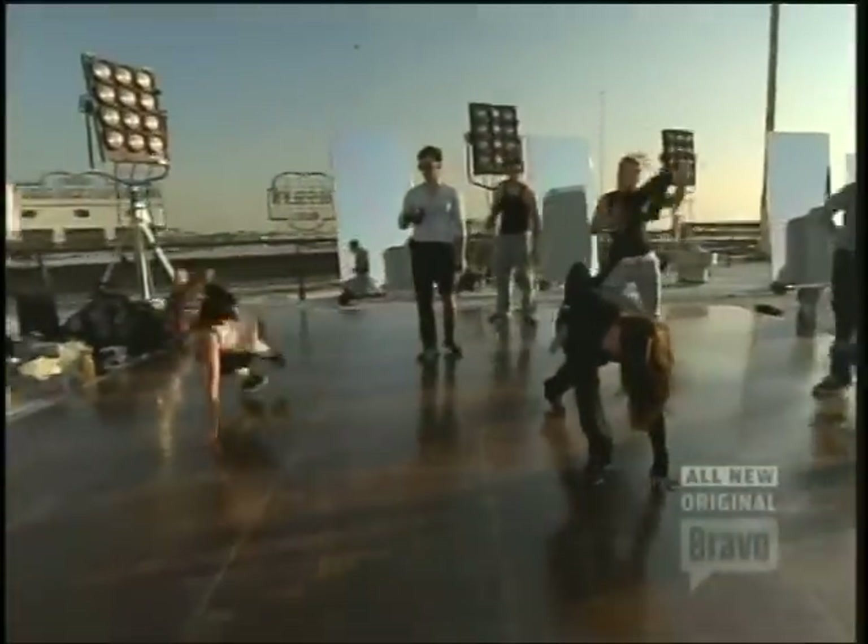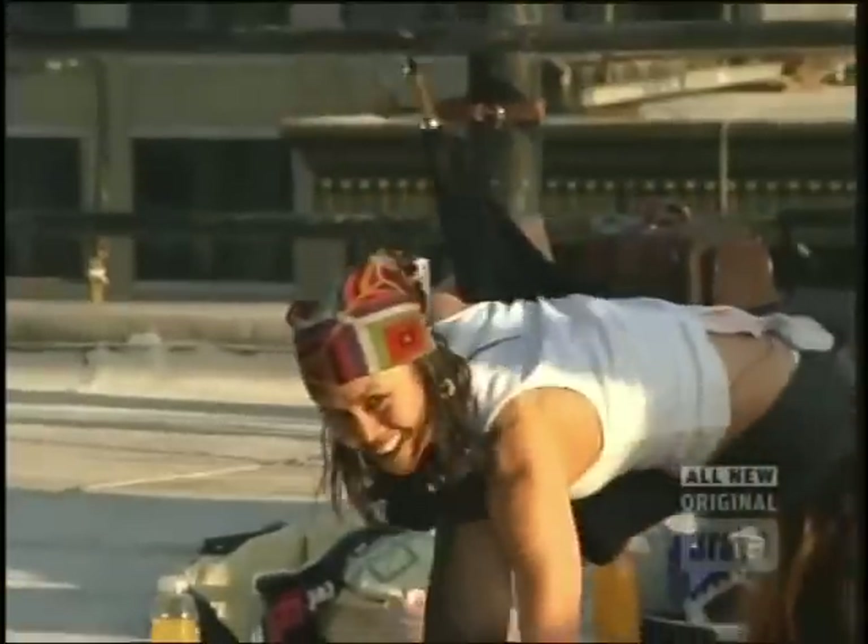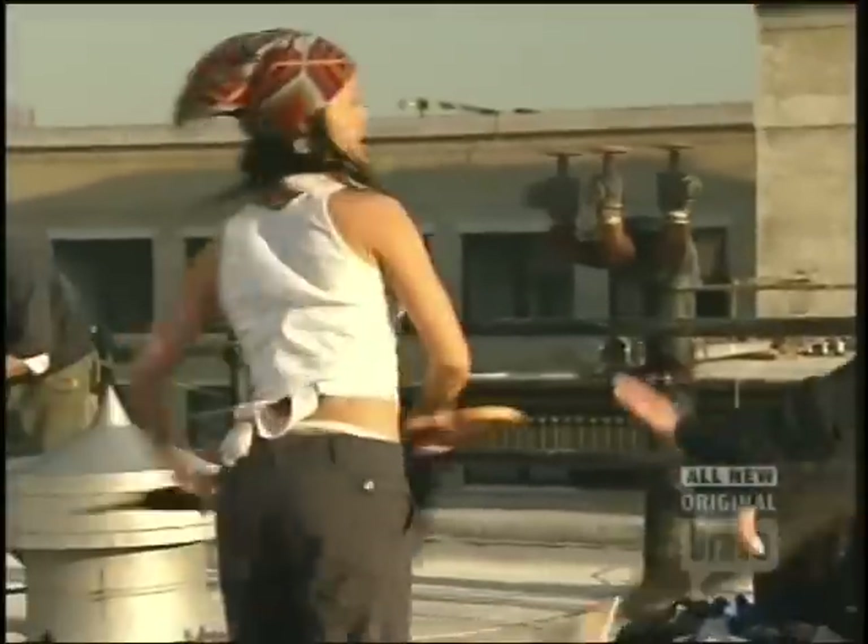1, hold 2, 3. Boom. Pull your — straight up. Your hand closer to your... Yeah. Right. 4, 5, 2. Yeah. Thank you.